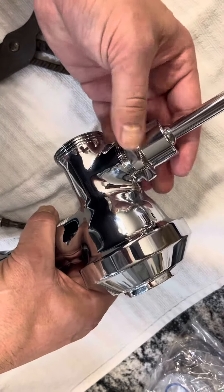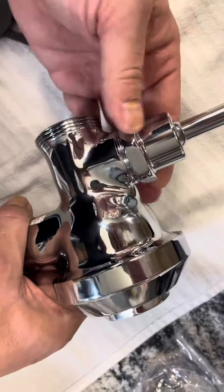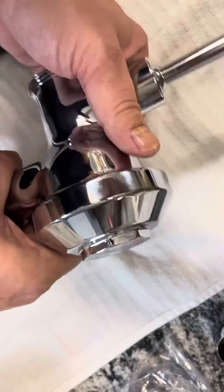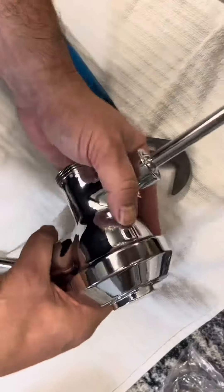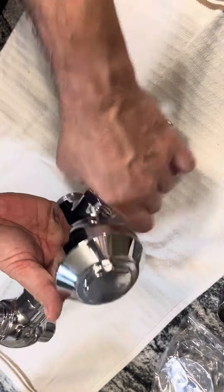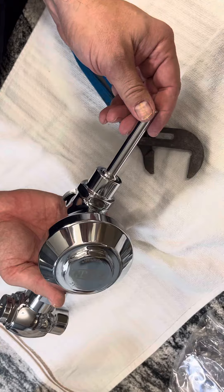Let's see if I can get that going — you want to hand tighten it, and then come back in and just snug it up with your wrench. But you don't want to over-tighten any of these different parts as you put them on. They just need to be snugged up, so that way it'd be easy to get off the next time if you have to replace it.